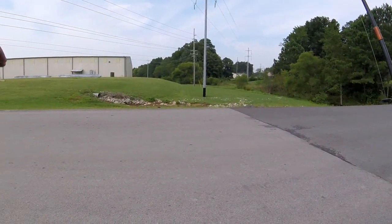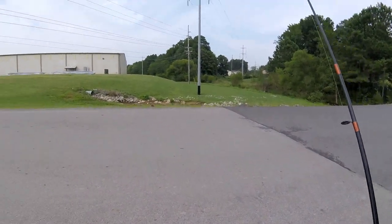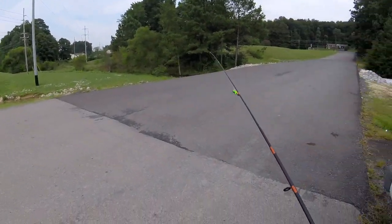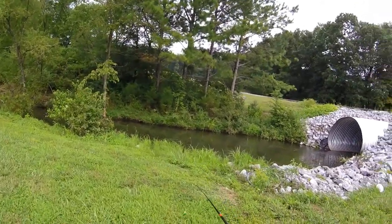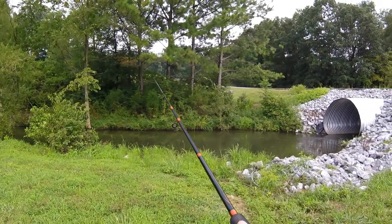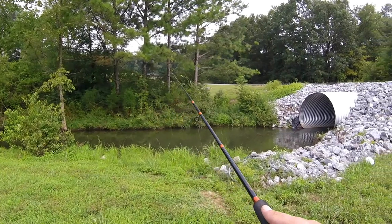I'm probably just a mile upstream from where I was fishing earlier. It's the same creek, but this is a little side road that goes into an industrial park, and there's a little deep hole over here that can hold some fish, so I'm going to try it out. I'm going to stand back so I can cast in with the fish not even knowing I'm here — reeling that Creek Hopper real slow.